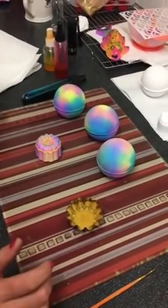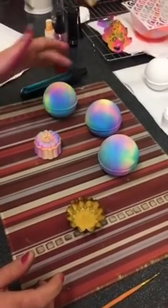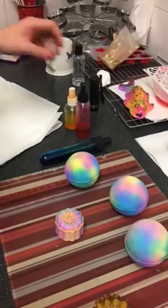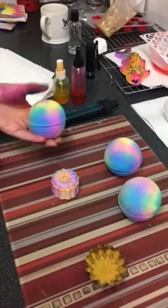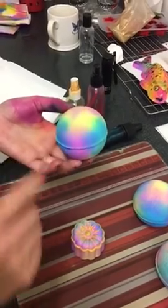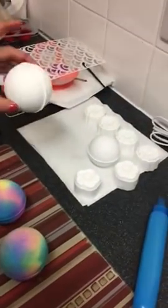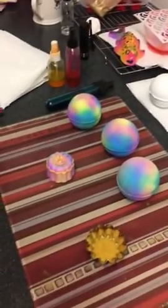Hi guys, Amy Bath Bomb Addicts. We're going to spray some of these today in three colors - I don't know what to call them so for now we'll just call them rainbow bombs. I'm going to spray them in blue, pink, and yellow. It looks like more colors than that because you can see greens and a pink peachy color - that's because of the overlap. I'm going to spray one of these smaller ones and then all the mooncakes.